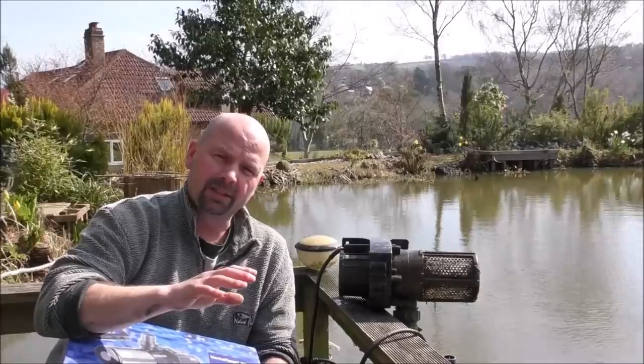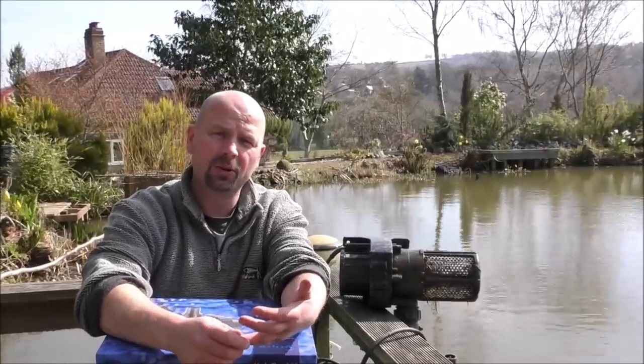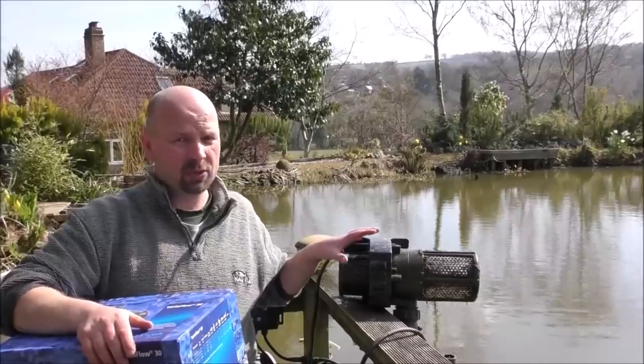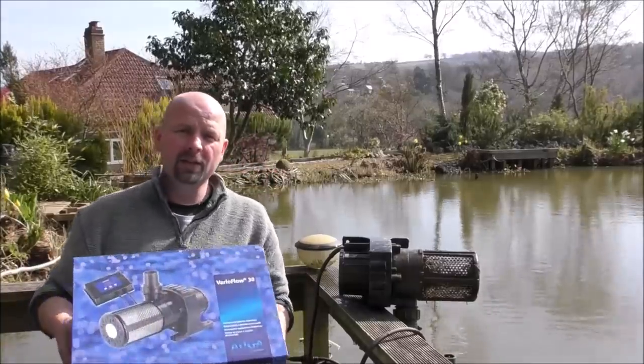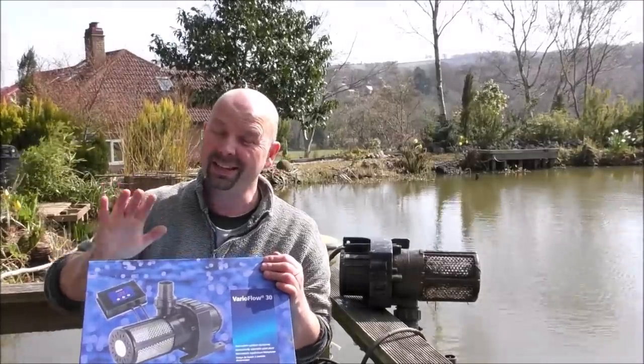I've noticed that when I'm running it, it tends to hover around about 400 watts consumption. I think the height it pumps to, or the weather conditions, or the density of the water all affects how much power it consumes. Roughly 400 watts for a 30,000 litre per hour pump which can pump to 6 metre head is very, very efficient. Some of you guys in America use big pumps on your ponds and the running costs are astronomical — multi-kilowatts of power consumption. This one will not cost me a fortune; compared to other big pumps that a lot of people use in their ponds, this is a cheap option.